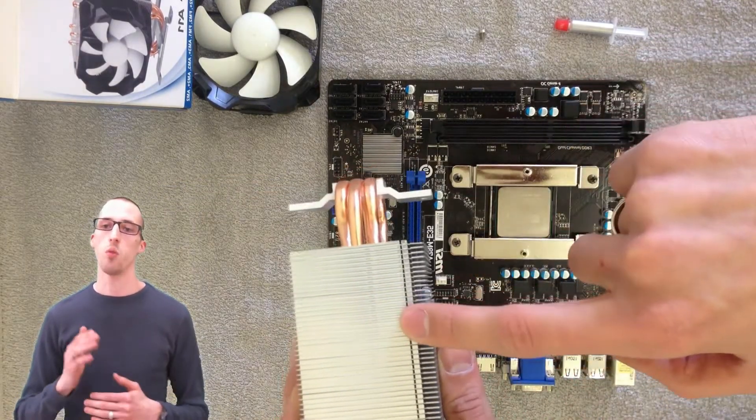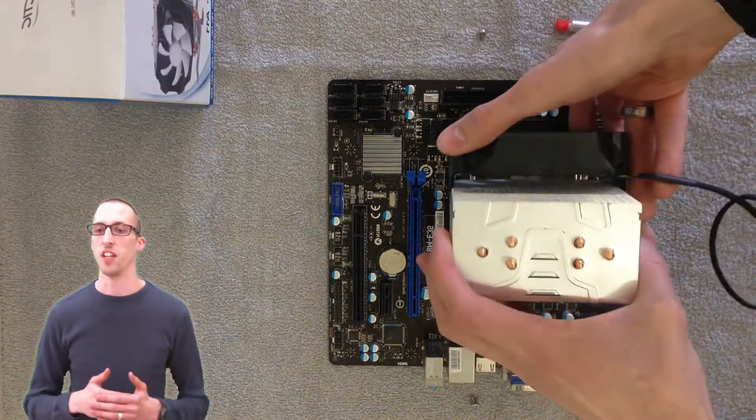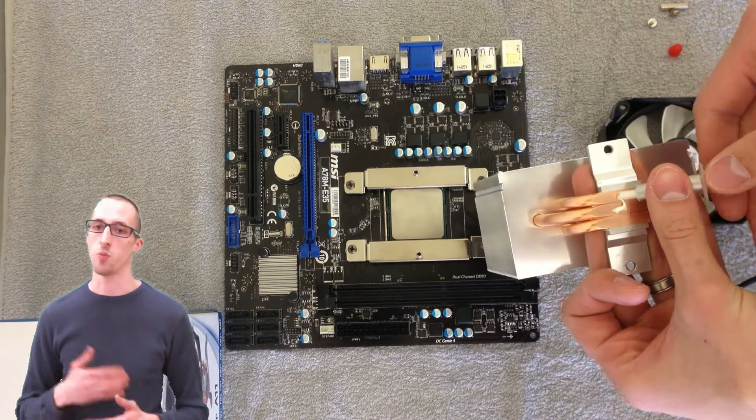You'll notice that on one side the fan clips to it, the other side it does not. Make sure that there's room for the fan to fit, because when I put this on, mine wouldn't fit because my RAM was too long — so make sure you line it up right.